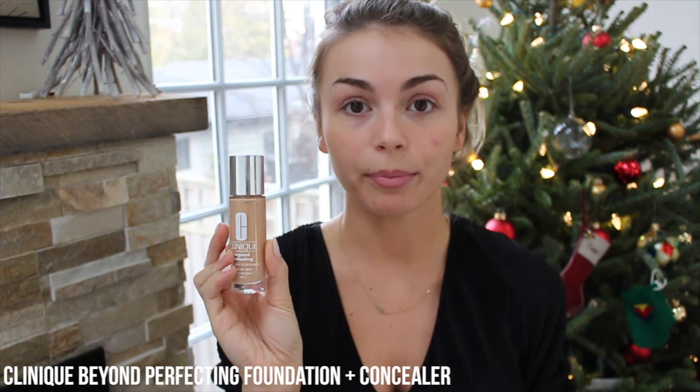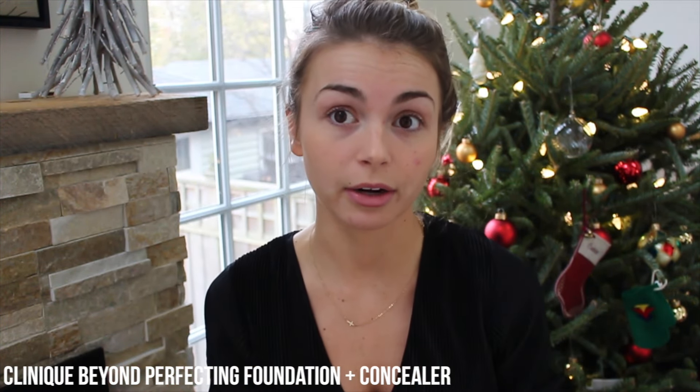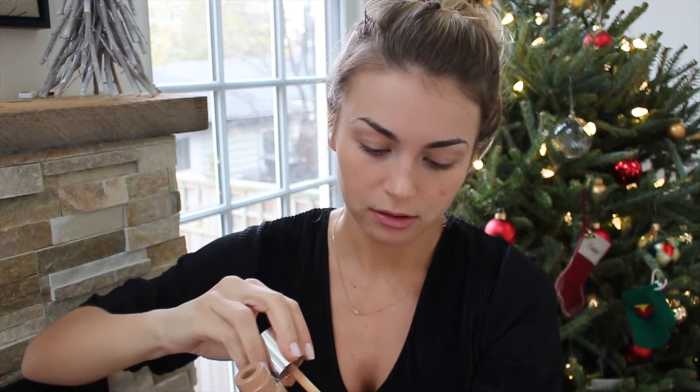I'm going to be using the Clinique Beyond Perfecting Foundation and Concealer. Now, this one is way too dark for me right now. So I bought the Lightening Shade Drops from the Body Shop, and this is actually incredible stuff. It changes your foundation to a lighter color, and I definitely need that because my skin tone changes so much from summer to winter. So what I do is I just take some of this and put it on my hand — you can tell it's such a dark color for me.